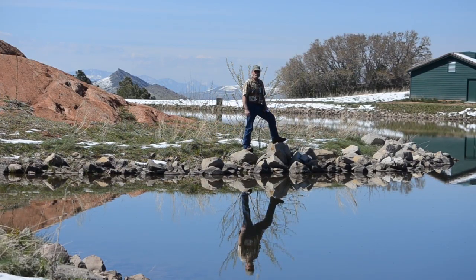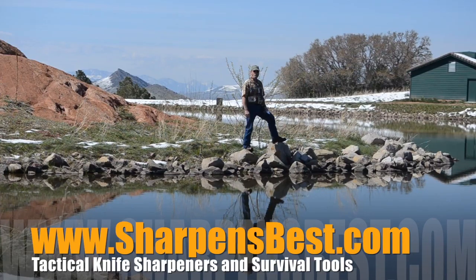Hi, this is Brad. Let's take just a minute to reflect. I enjoy making these videos, I like putting them on YouTube, I have fun — I hope you have fun watching them. Keep the numbers up and we'll keep bringing them to you. We do travel around. Go to sharpensbest.com, go to YouTube slash Sharpen's Best. This is Brad — take care, have a good day.